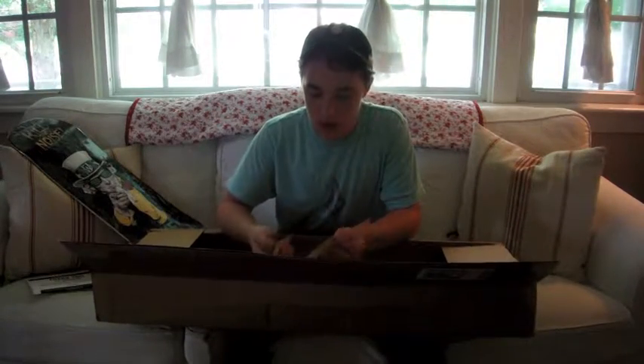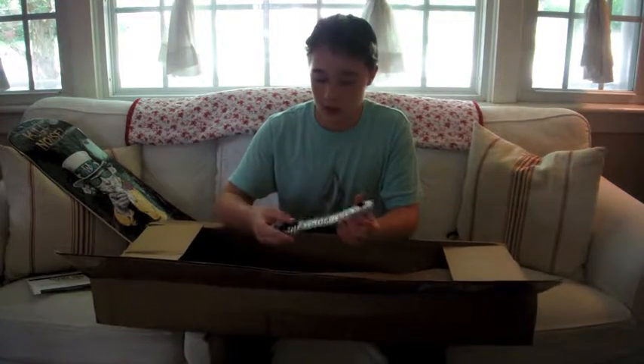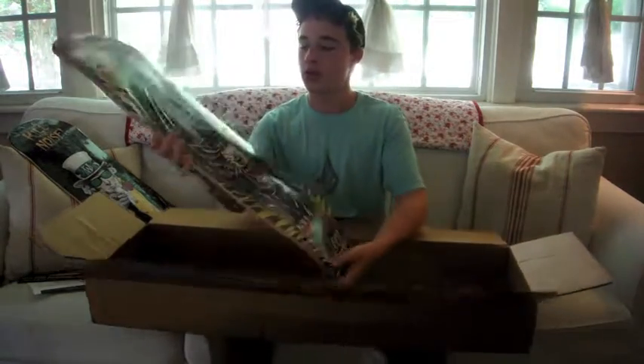Got some awesome Whosoevers stickers. Those are freaking awesome. This one is my favorite. This one is so cool.